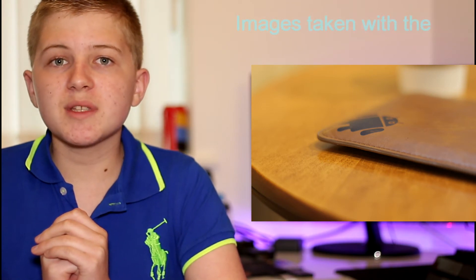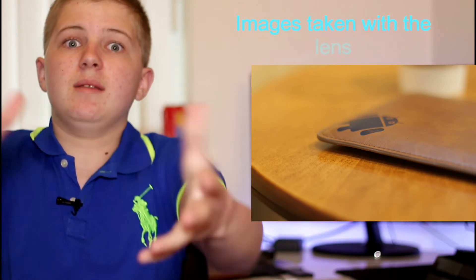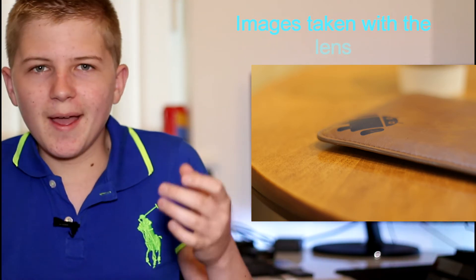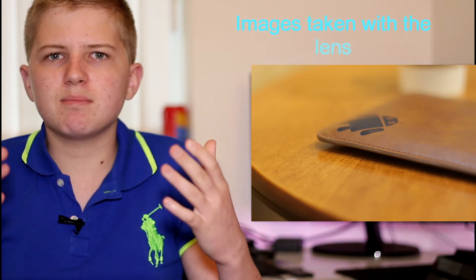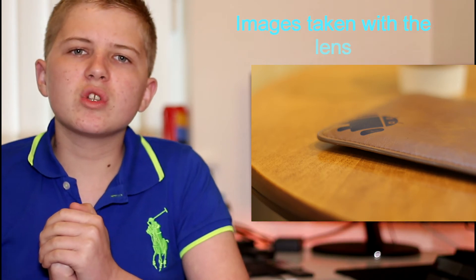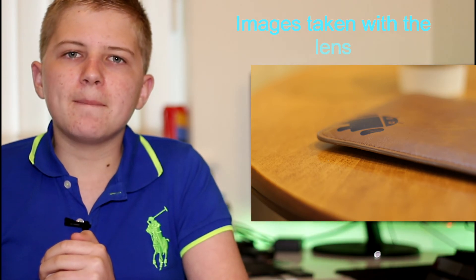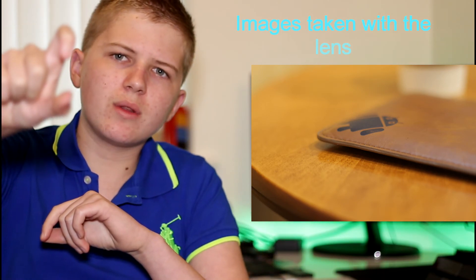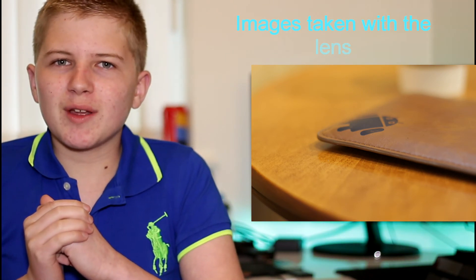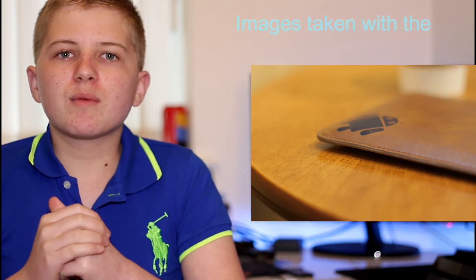The lens weighs 130 grams, so it's a nice light lens and won't weigh down your camera. A comparable Canon option is the 40mm pancake lens, which retails for around £120, features a stepping motor, and has a very thin profile — though it can look a bit unusual on the camera. It's a more evolved lens, but for a tight budget the 50mm f1.8 might be the better way to go.